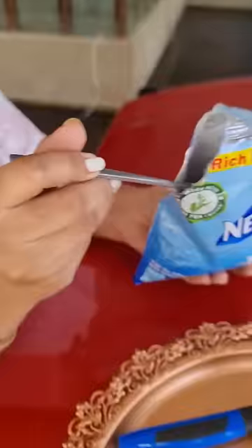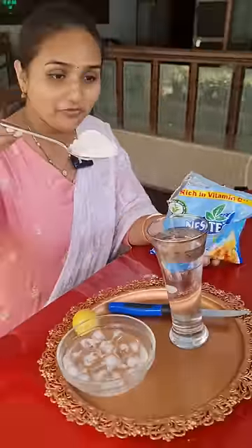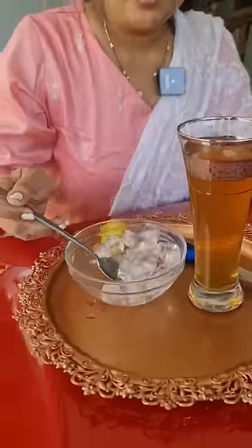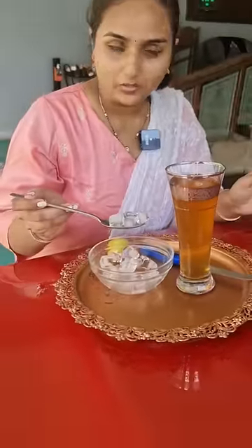Making of this iced tea is very easy. Just pour some water into your glass. Now add one full spoon of tea powder into it. Mix it well. Just the moment you mix the iced tea into the water, add some ice into the glass. The taste will be as intended.